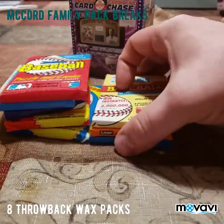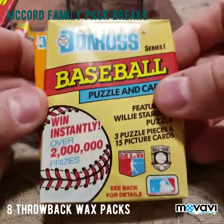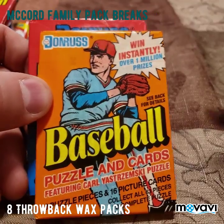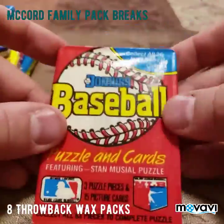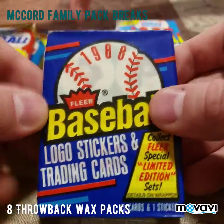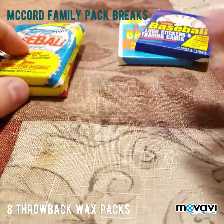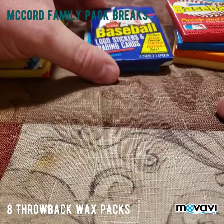First we have some Donruss series one, then we have another Donruss — it doesn't show the year on the front, I don't like that. Then we have another Donruss here, so we got a couple different ones. Then we have some Fleer 1990, 1988 Fleer, Topps 88 with the bubble gum — you can see the bubble gum outline in them — and then 1989 Topps baseball. So we're gonna start with the '88 Fleer.